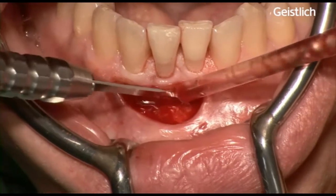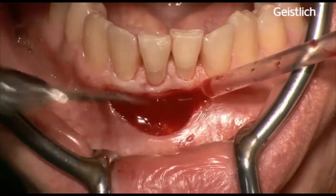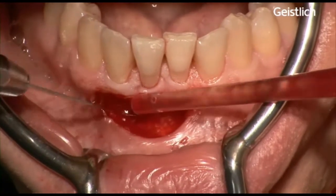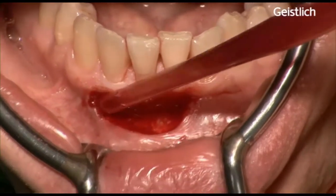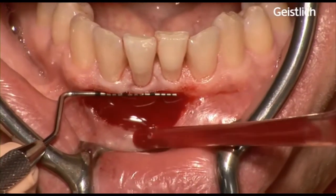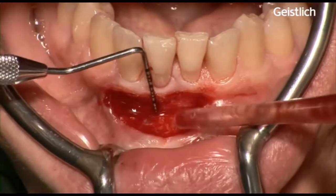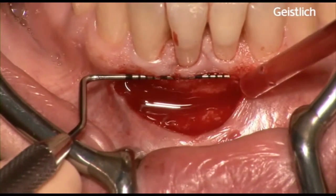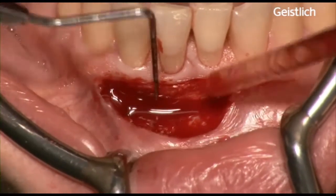In the area where we want a gain of keratinized tissue, an intact periosteum needs to be maintained to protect the underlying bone in the recipient bed for better healing of mucograft matrix when positioned later on. After final preparation of the flap, measurements of the recipient bed are taken with a periodontal probe. In this case, we need a graft or matrix size of 15 mm long and 7 mm for the depth of the vestibule.